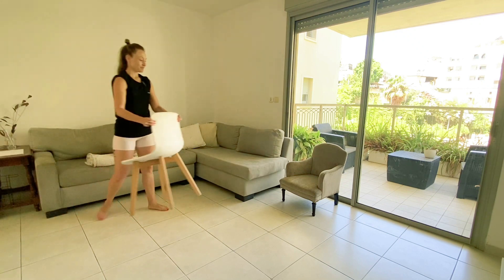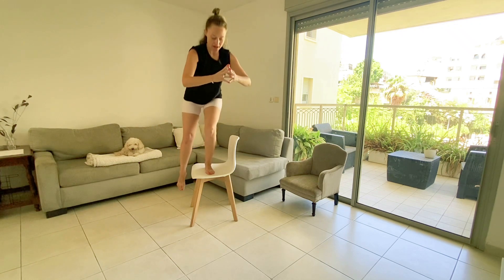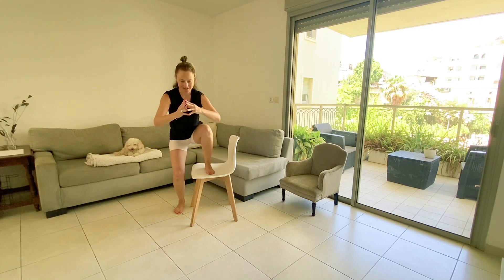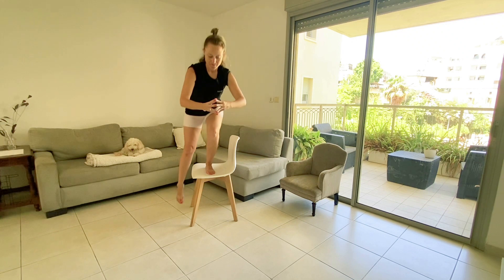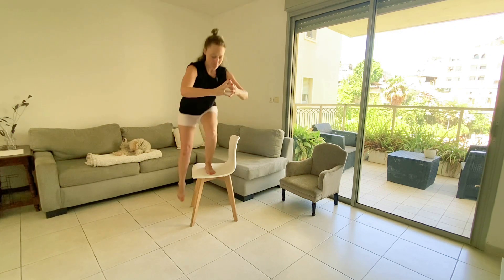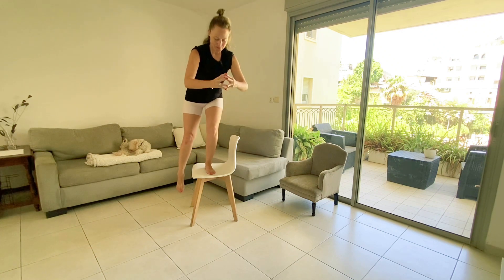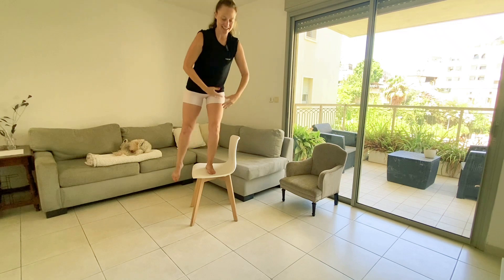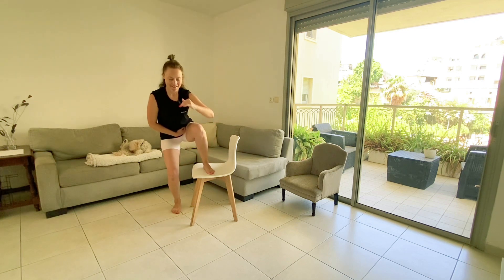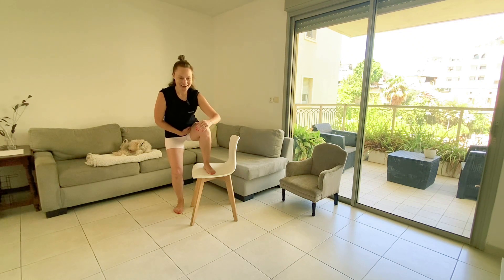Side step-up — here we go. 1, 2... 8, 9. Feel the burn. 10.